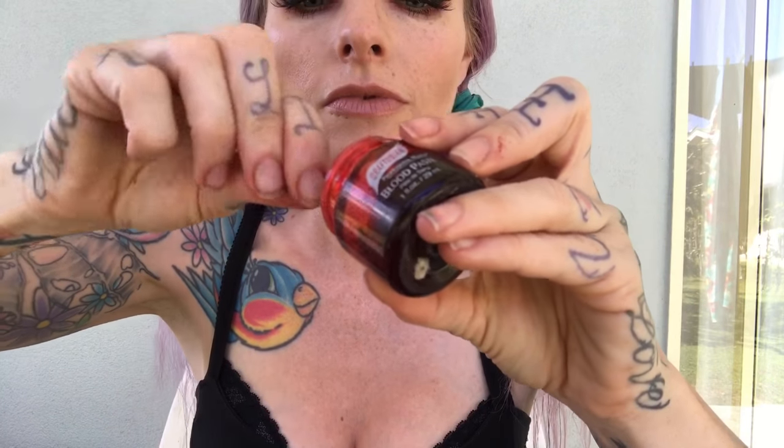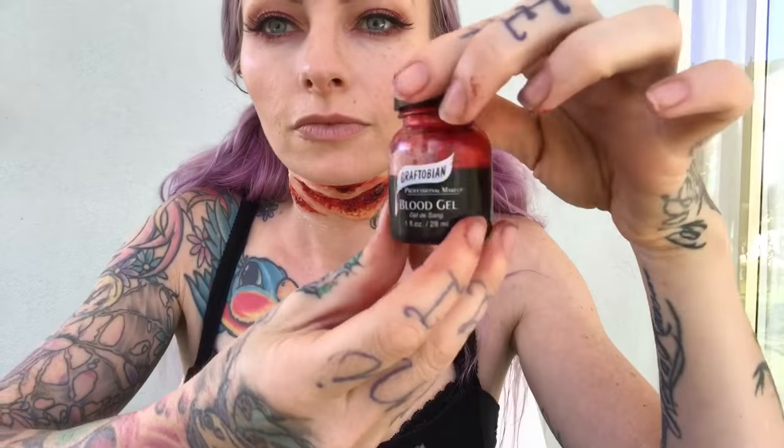Now moving on to the fun stuff — the blood. I am using blood paste by Graftobian. I love this stuff because it really gets into the wound and it will sit there for ages and it just looks so real. It kind of looks like coagulated blood — really meaty actually. I highly recommend this blood.